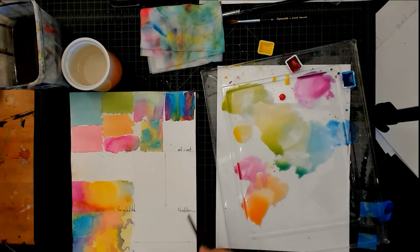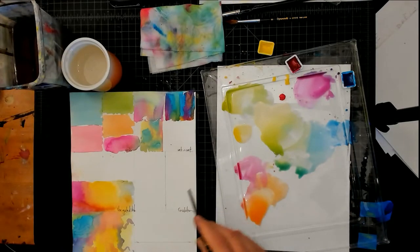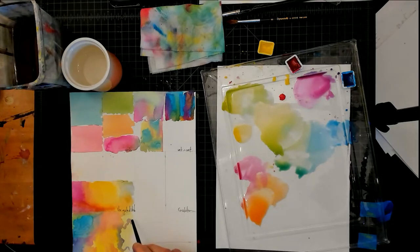A gradation is not to be confused with ombre. Ombre is one color blending into another — sort of like a variegated wash where it's going from one color to another. It may use a gradation. A variegated wash could use a gradation as well, but technically a gradation is a color moving from one value to another, whether it's going light to dark or dark to light.